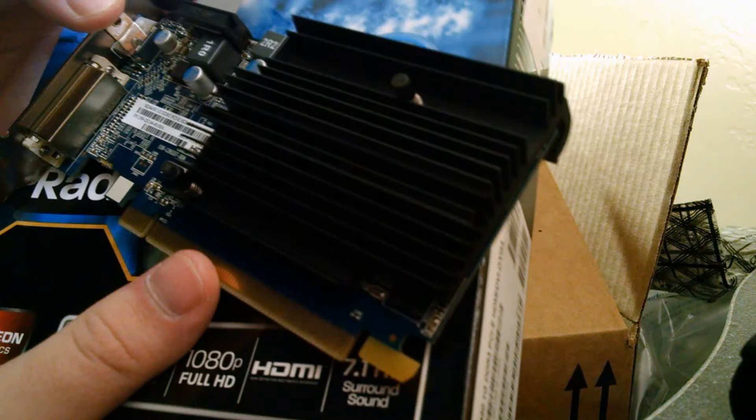Hello everyone, and we're going to be doing an in-depth review on the Sapphire Radeon HD 6450 1GB graphics card. Let's get started.